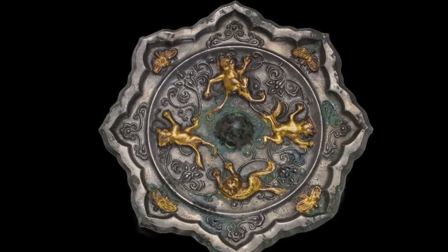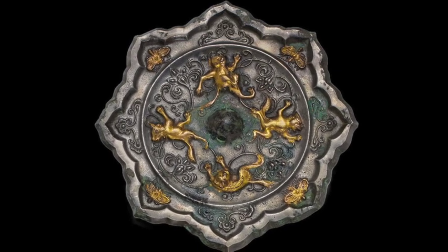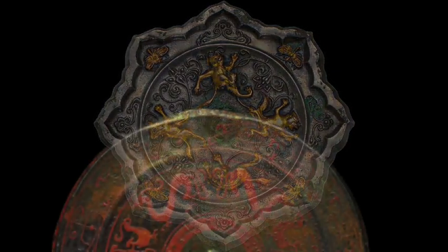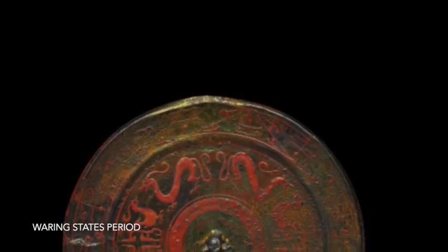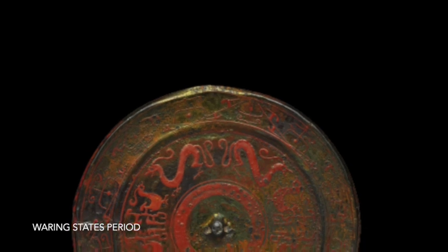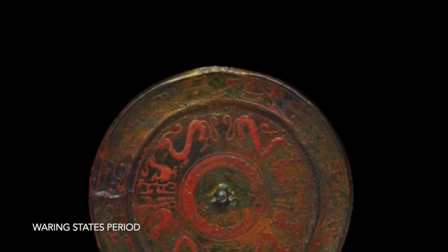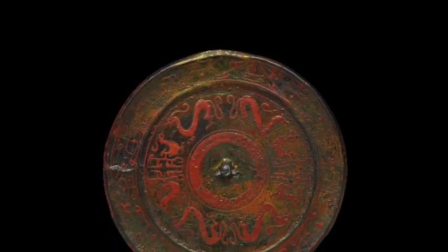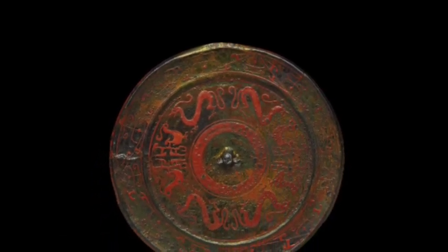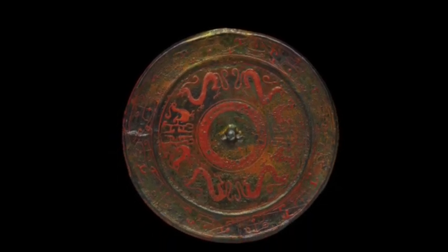Ancient Chinese mirrors were made using a variety of different methods, but the most common method was called lost wax casting. The earliest known evidence of lost wax casting in China dates back to the Spring and Autumn period, 771–476 BCE. This process involved creating a wax model or positive of the mirror design, then creating a clay mold, and removing the wax by heating.